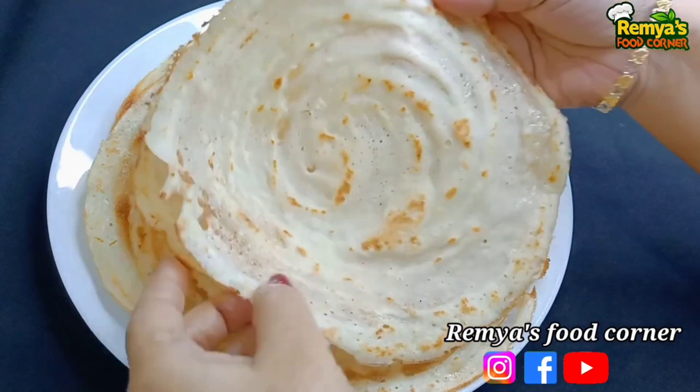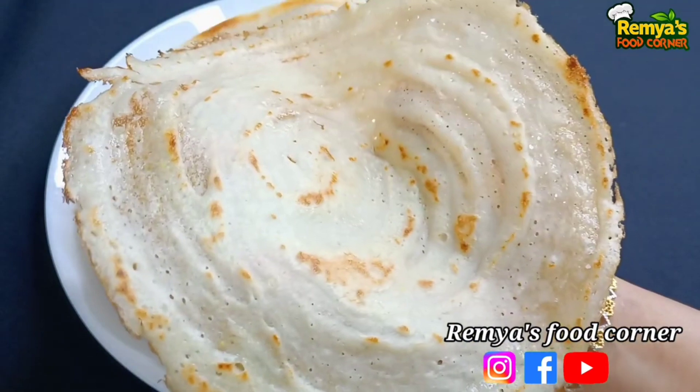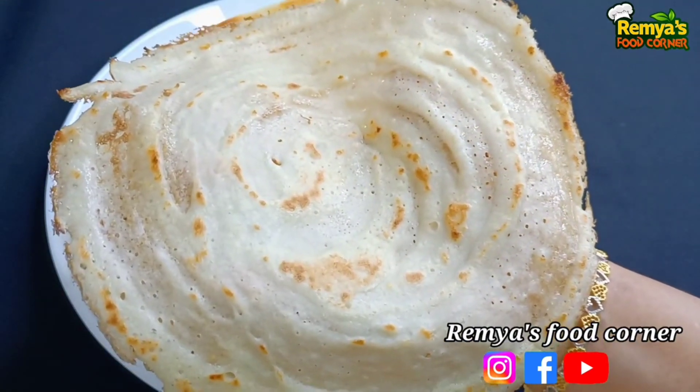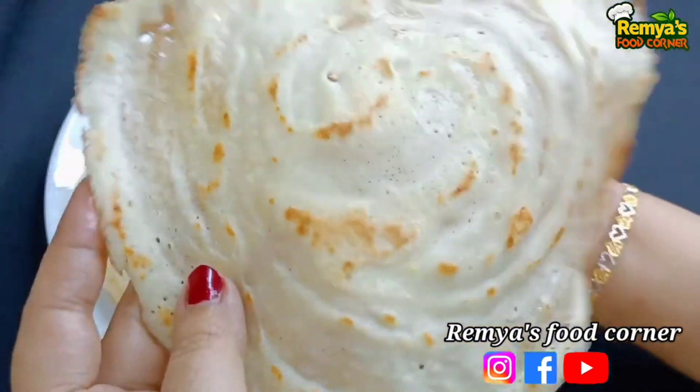Please like and subscribe and support your channel. I will give you a recipe for our 4th recipe. Thank you.